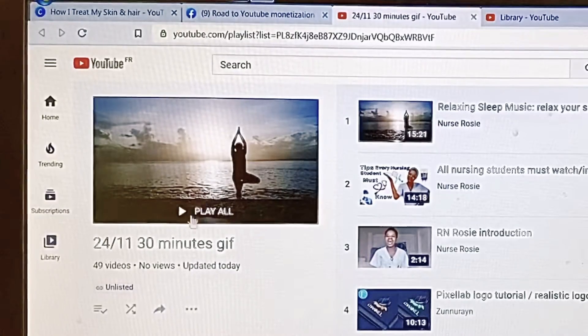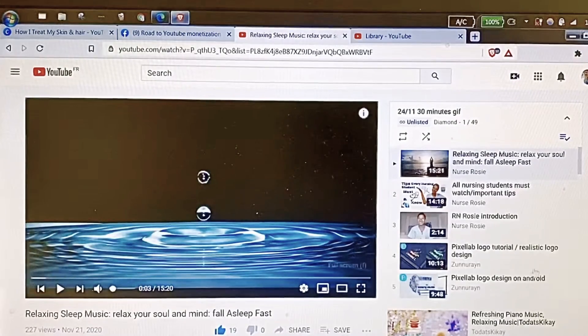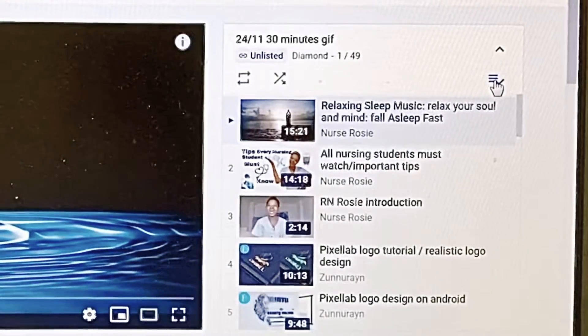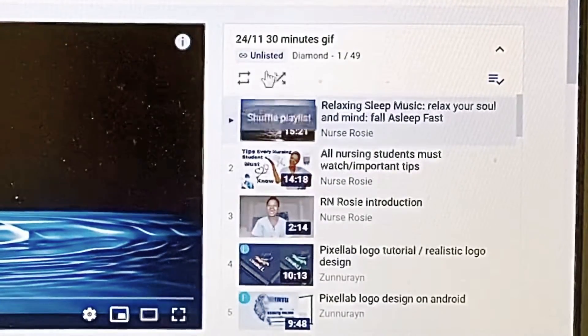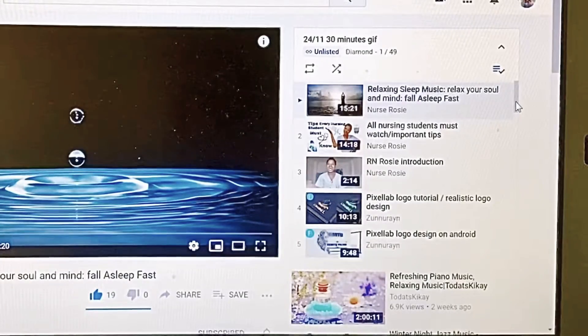All you have to do is press Play All. Let's pause the video first — the playlist will appear here, and you just have to check this box to put it in your library playlist. You'll notice there's no option to transfer it into Watch Later.